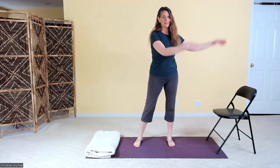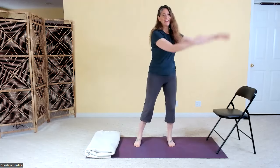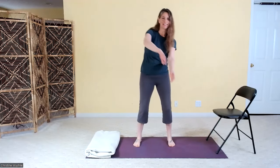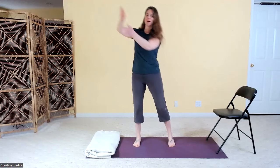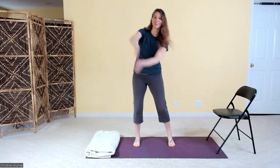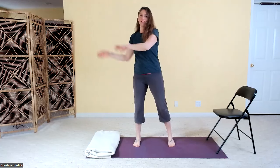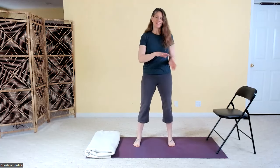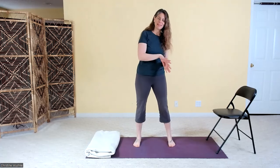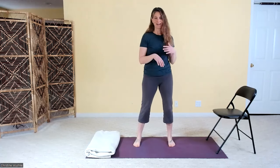Then we'll do it with both arms at the same time, getting a double infinity loop happening — starting with the hands and then letting the body join in. Here's where it gets a little bit tricky for the brain: we're going to switch directions, going into the other way altogether, drawing that infinity loop in the other direction. Maybe give it a try to do these as little micro-movements. As long as you're crossing the midline of the body and doing something rhythmic and repetitive, it's going to have the effect we want, so you can really listen and honor your body here.